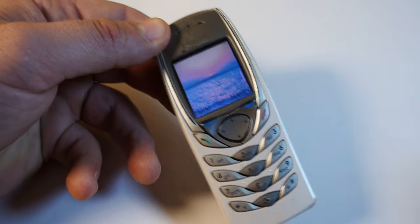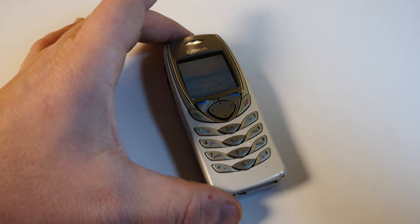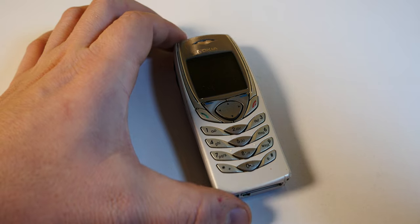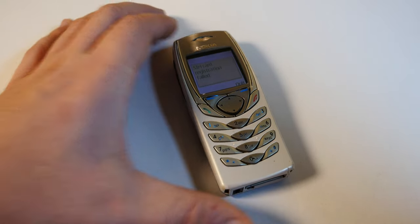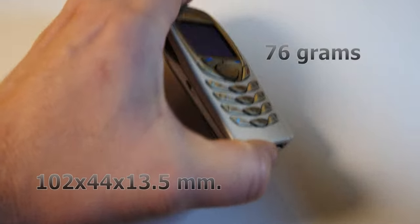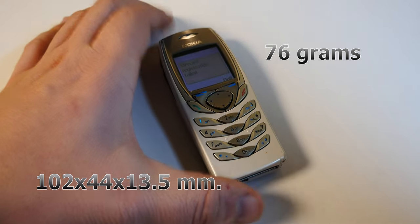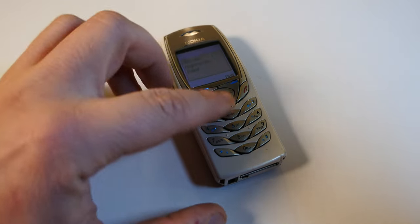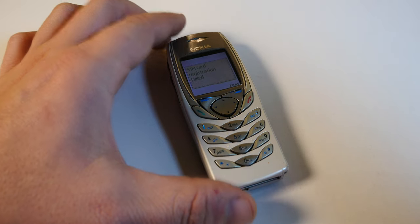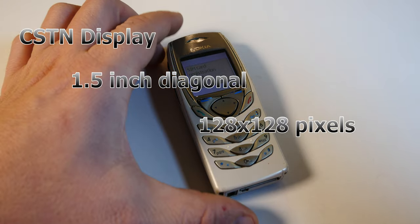The Nokia 6100 was launched in Q4 2002 — it's naturally been discontinued by now. It has quite a diminutive body at 102 x 44 x 13.5 mm. It only weighs 76 grams and it holds a mini-SIM. The display is a CSTN 4096-color 1.5-inch display with a 128 x 128 resolution, a 1-to-1 ratio.